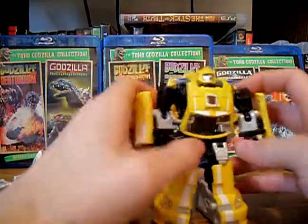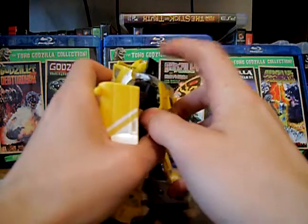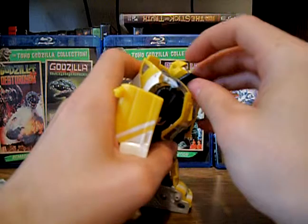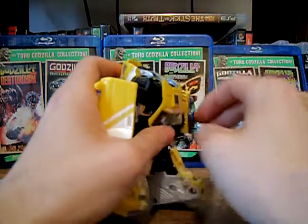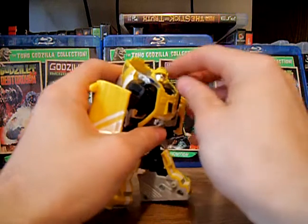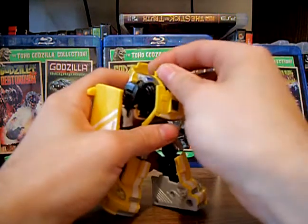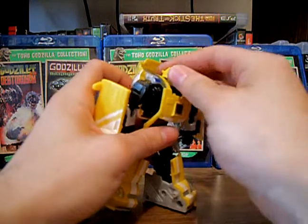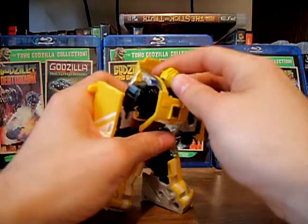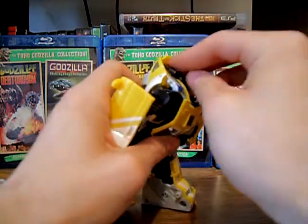Really nice. To get him into vehicle mode, you take the head and fold that back — actually fold the head itself back. The head is also on a ball joint, so you can kind of have him try to look over his shoulder, but he'll never look behind him because this big thing here prevents it. He doesn't have any light piping, so that's kind of a shame, but what are you going to do?